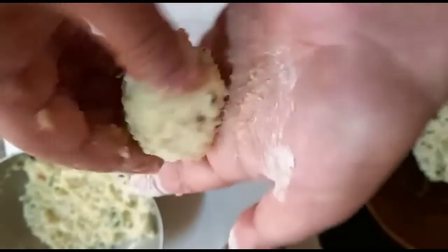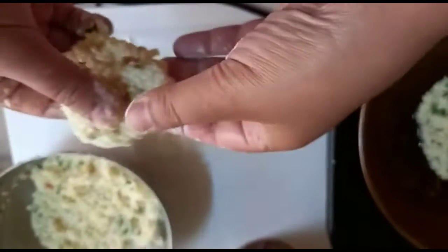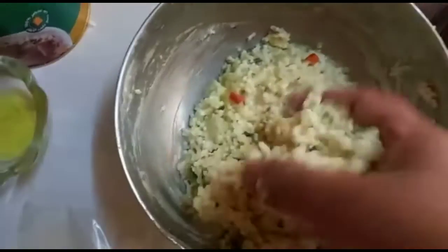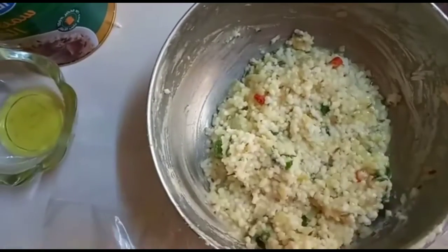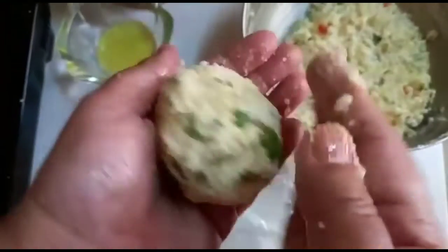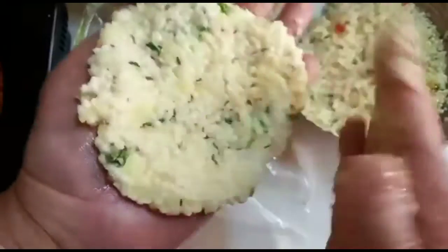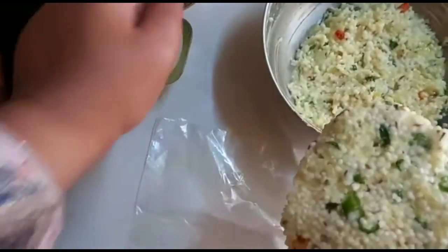Then we're gonna make small circles of it and then make it like a chapati. Now we're going to make our sabudana chapati. You guys can see my mom is making the circle right now. She's putting dry flour on her hand — you guys can put dry flour also and you can use oil or ghee. She's using her hand to make it. It's not a perfect circle, but it's at least pretty.